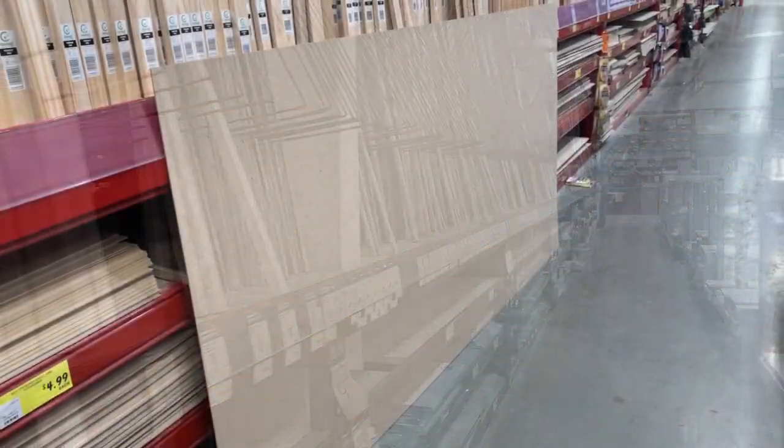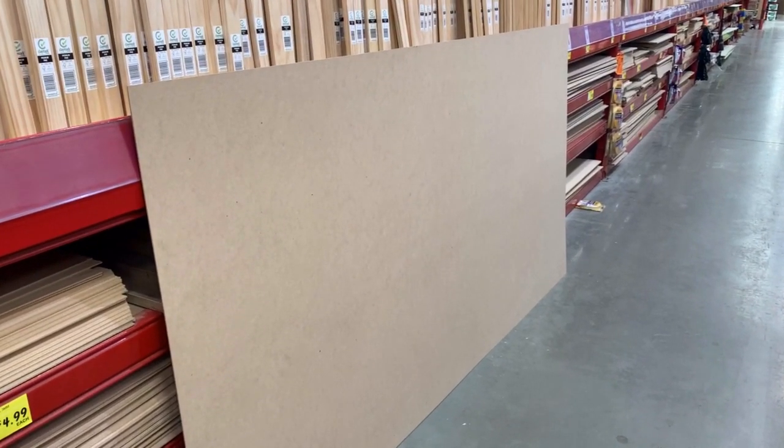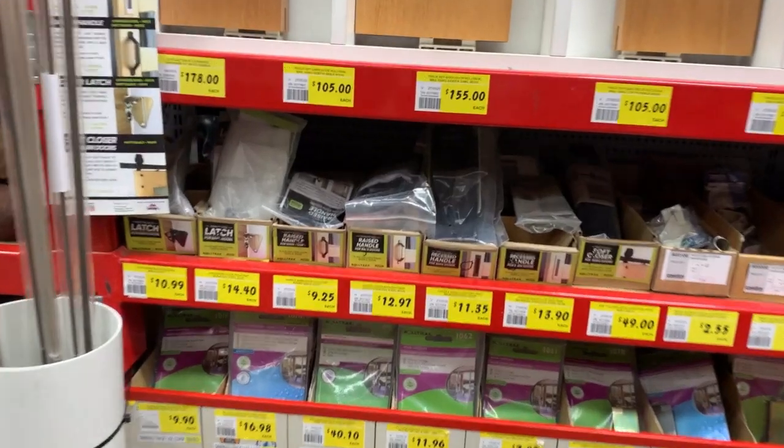So this is the MDF sheets. What we did here is purchase two of these — they retail at just $9 each. We then took them to the service desk and asked them to cut them up into 1500mm lengths, so that way we would have individual strips to attach to our original door.